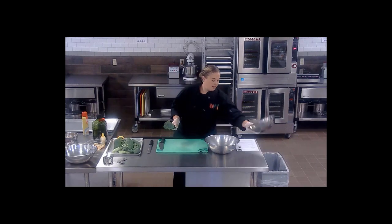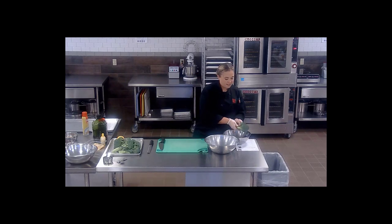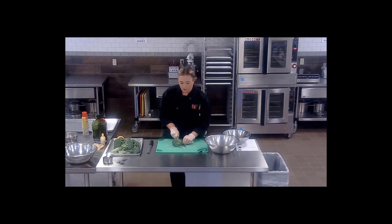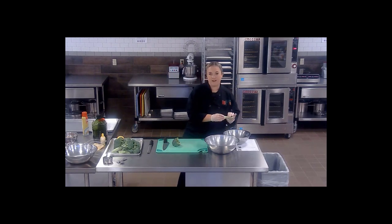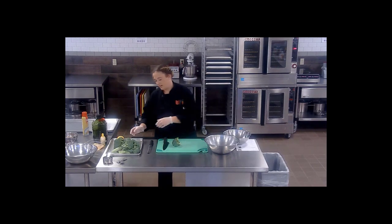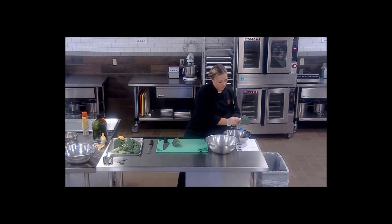I'm going to have a bowl here for scraps. One thing that's awesome about broccoli is even the stems are edible. You can use them and chop them up for soups, or freeze them and save them for stocks. I would suggest peeling off some of the rough outer layer, chopping it up finely — they're a great addition to any soup. So I'm going to peel all the leaves off here.